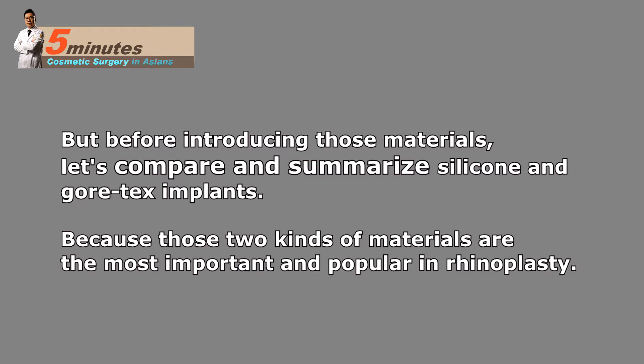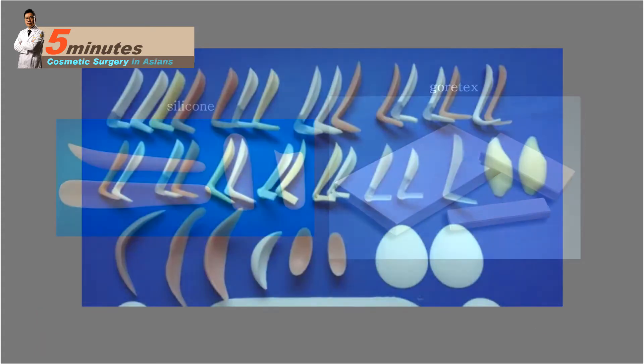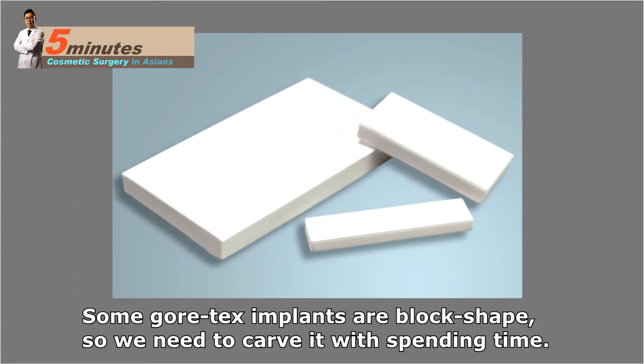Those two kinds of materials are the most important and popular in rhinoplasty. Silicone is the most popular implant, Gore-Tex the second most popular implant in rhinoplasty. Silicone implants have various sizes and shapes so we can choose a suitable one and insert it into your nose. Some Gore-Tex implants are block shape, so we need to spend time carving them.